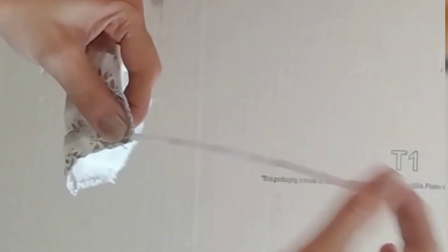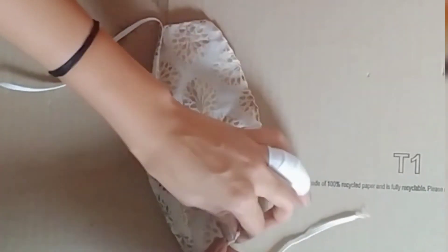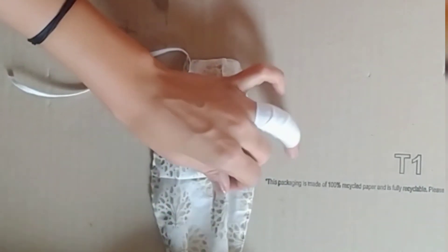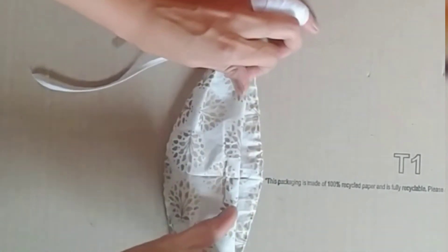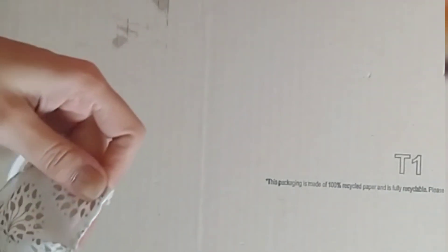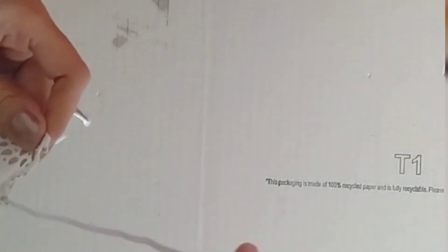I have used this mask with elastic. I am using elastic here. I will fold it the same way — I will fold it in a second. I will add elastic here; this elastic is used for the first time.